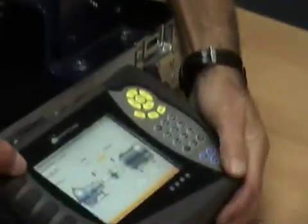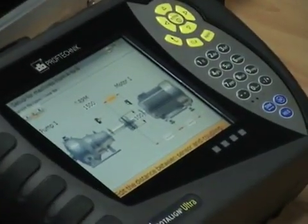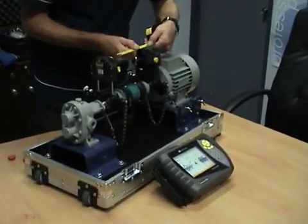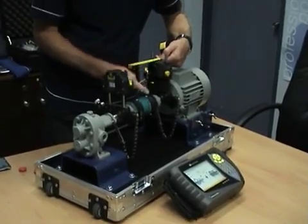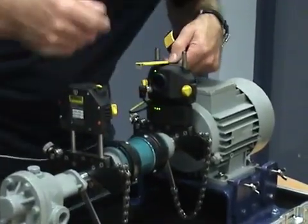The first dimension we need to enter is the distance from the coupling to the receiver. That little line there is in line with the post I'm measuring from. Going to that coupling face — that's about 80 millimeters.